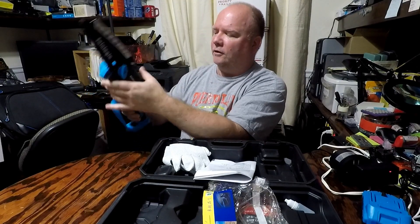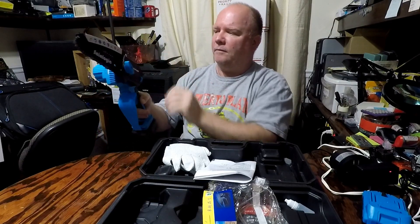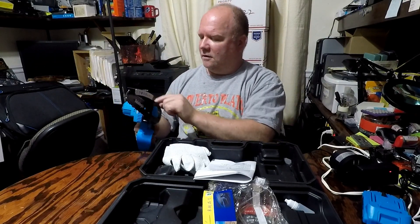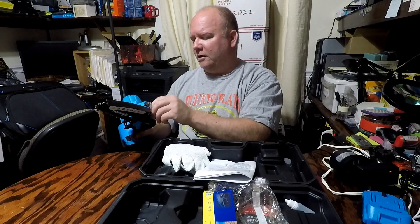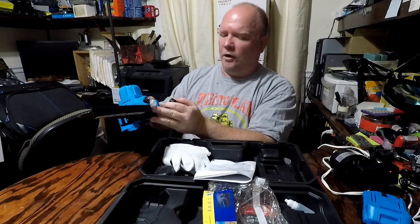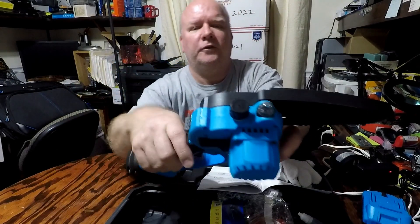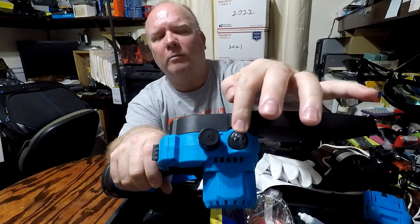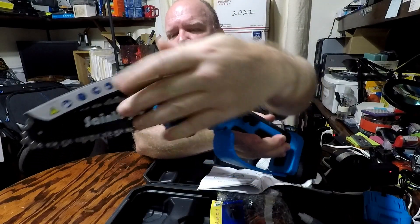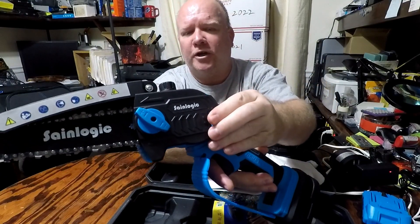It also has a swivel head so you can swivel it to the upright position or onto an angle, which is almost about 45 degrees. It even has a place for your chainsaw oil if you need to add some. On the top here you've got your oil fill and an oil bubble. On the side is your tensioner for the blade and the dial for tightening up the chain.